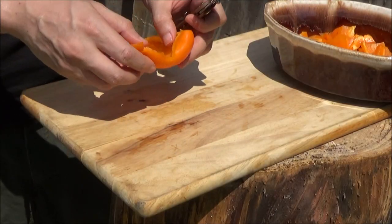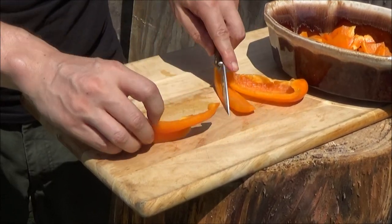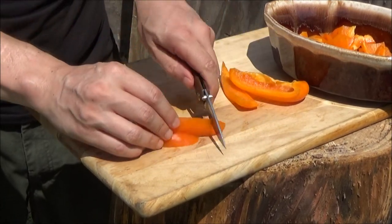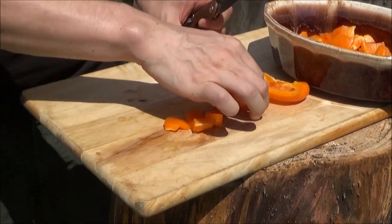Got some delicious peppers. Does well. It's the shape of a paring knife.